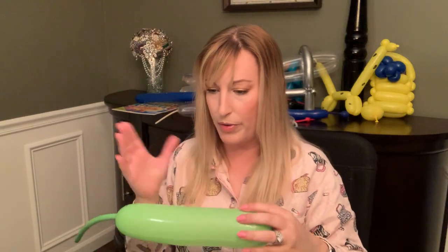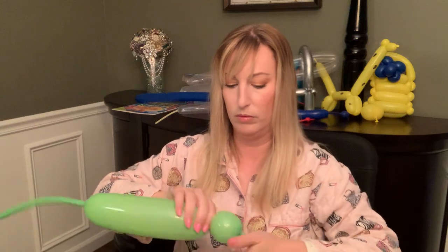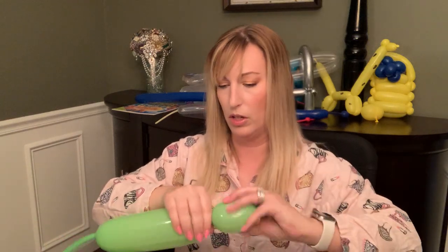Okay — twist a bubble five centimeters, which is two inches long, for the head. I feel like this one has more of a long shape to it.